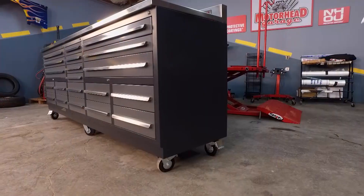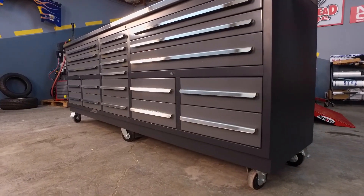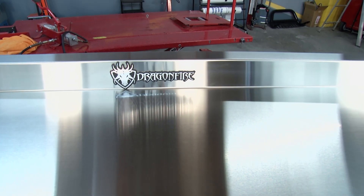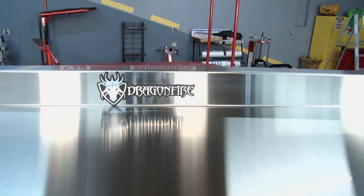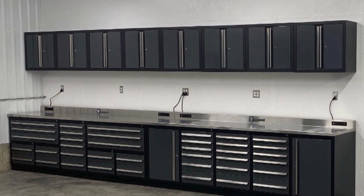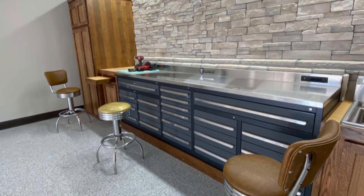Other folks are making benches like this with drawers in them. What makes yours different? There are really only two companies out there that make a workbench kind of like this — everybody else just makes toolboxes. What makes us different is that this piece is an actual workbench. It has a backsplash. You can bolt a vise to it, a bench grinder to it. A lot of other companies just make toolboxes, but this is something that's going to be in your shop for a long time.